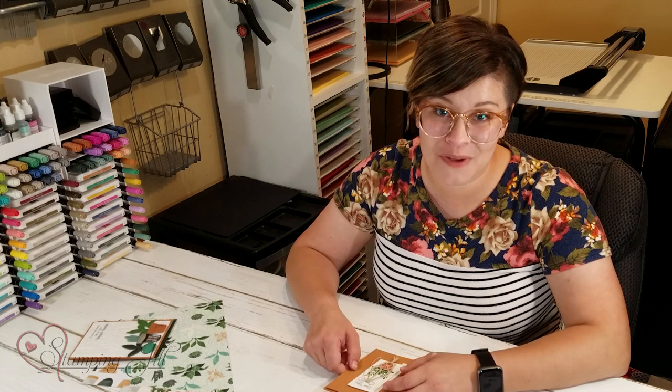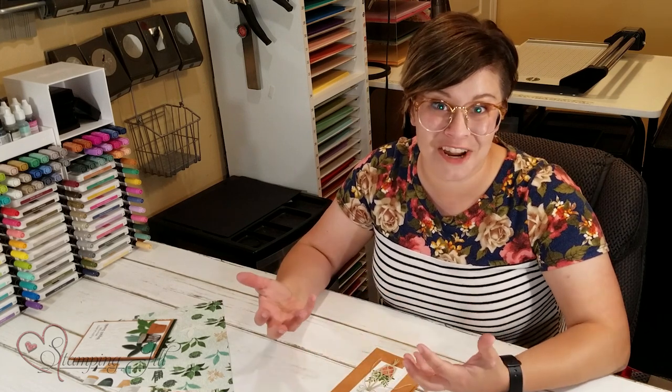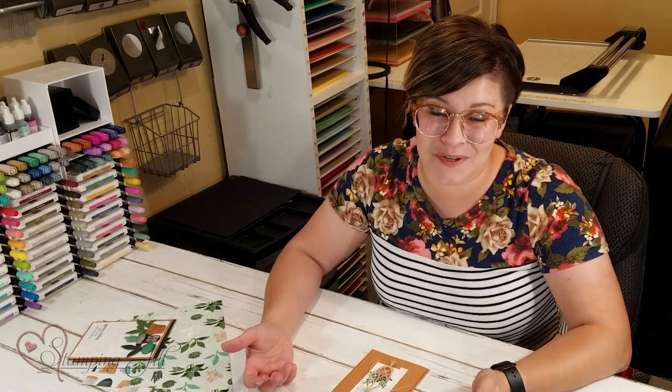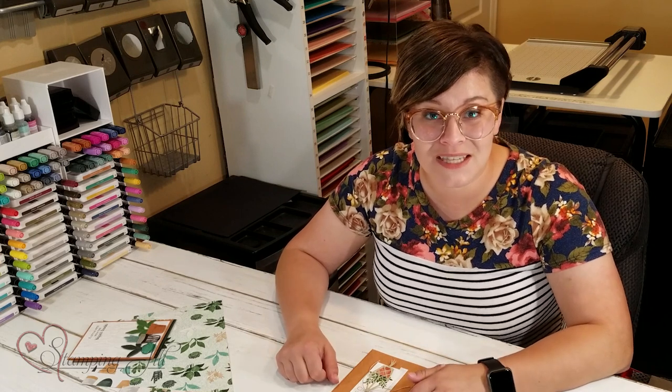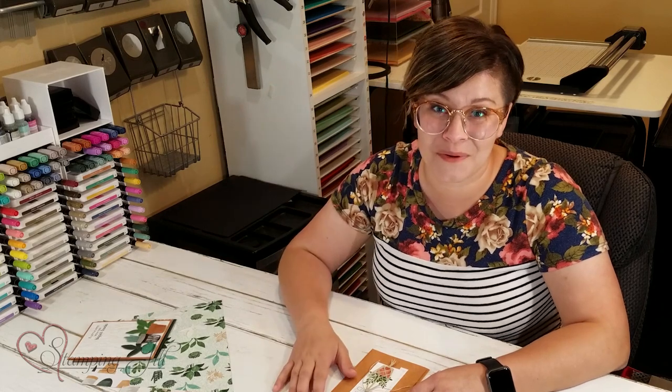I've had so much fun playing with this product. Succulents are so in right now and plants in general are so in, and what fun to put it on a card to send to someone you love. If you're interested in purchasing any of this product, make sure to visit us at stampandjill.com. We'll see you next week for another Watch It Weekly Wednesday.